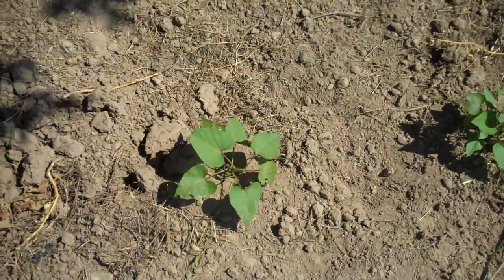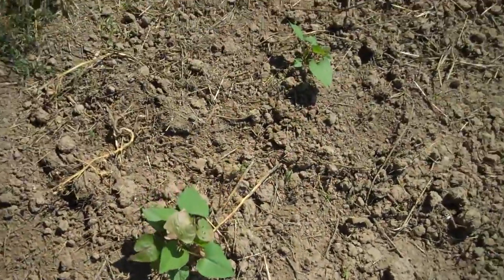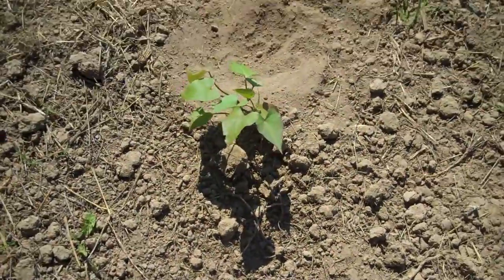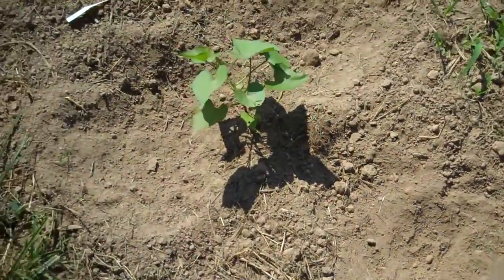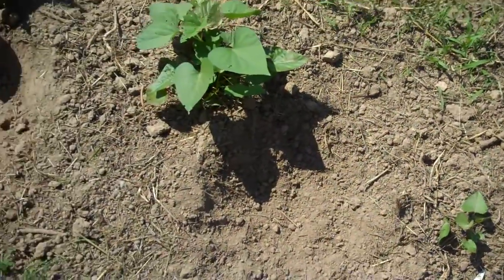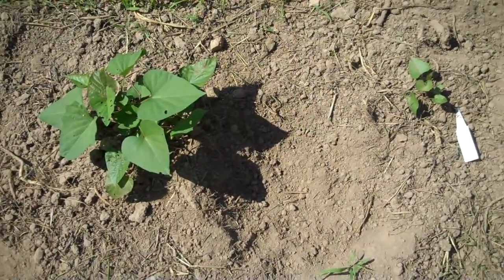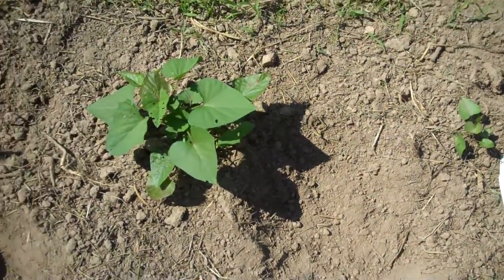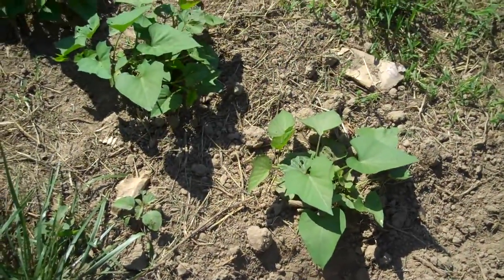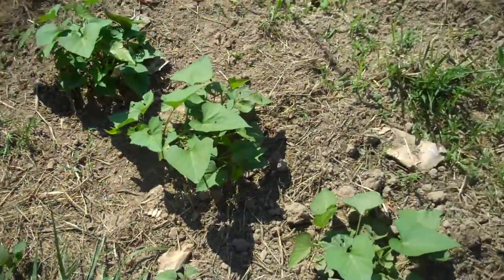The last thing up here is the sweet potatoes. I'm not really sure if they're doing well or not because they're underground, but I think they're doing okay. The chickens come up here and scratch holes once in a while, but so far they haven't scratched up sweet potatoes — so that's good. I need to fill in these holes, probably put some straw around them, and maybe a little bit of fence to keep the chickens from doing that.